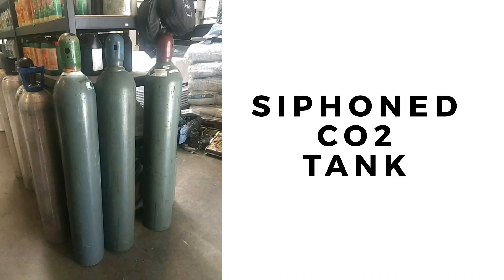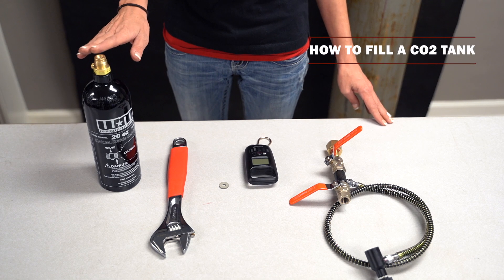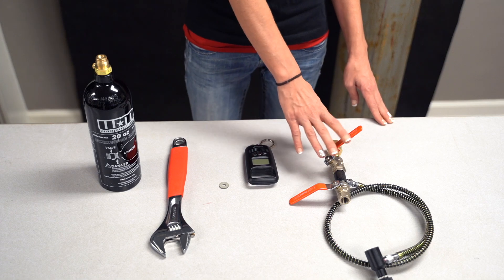Before you begin, make sure that you've acquired a siphon CO2 tank from your local gas supplier. Next you will need your CO2 tank, your adjustable wrench, carbonic washer, digital scale, and your deluxe fill station.